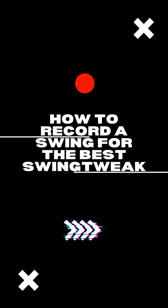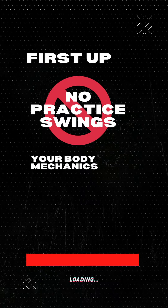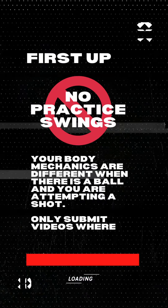Here's a quick video on how best to record your swing for the best Swing Tweaks experience. First up, no practice swings. Things change when you don't hit a ball, so only submit swings where you're hitting a ball.